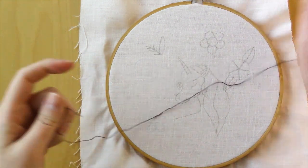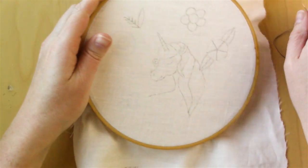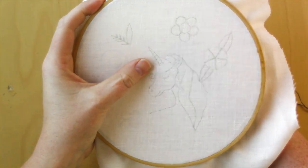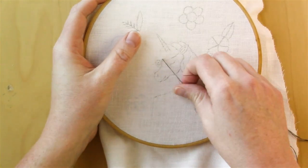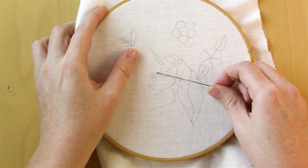Go ahead and take your two strands of floss with the knot in the end, find a place to start, come in through the back, and pull it through till your thread is secure.